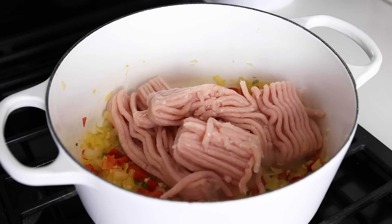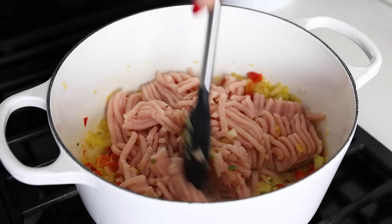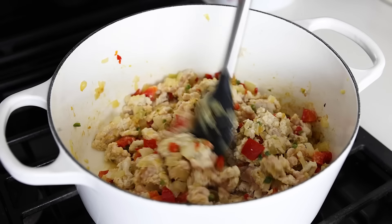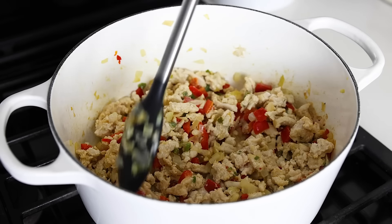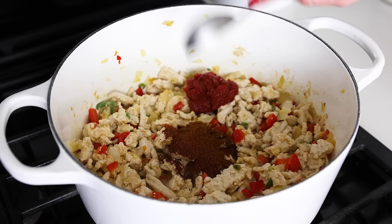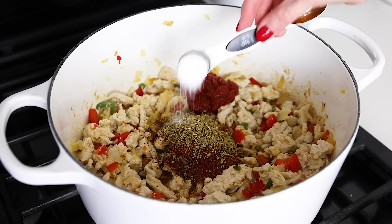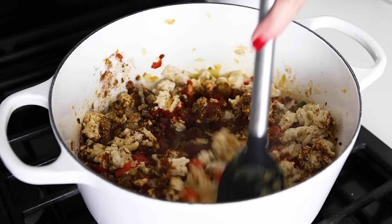Add one and a half pounds of ground turkey and use your spatula or spoon to break it into smaller pieces until it's cooked through. It's really easy to tell when turkey is fully cooked as it turns white, so just keep stirring and breaking it up into smaller pieces until it's all white. Next, add two tablespoons of tomato paste, two tablespoons of chili powder, one tablespoon of ground cumin, two teaspoons of paprika or smoked paprika, one teaspoon of dried oregano, and one teaspoon of kosher salt. Stir all of that together to toast the spices and make sure the ground turkey is fully coated in all of that spicy goodness.